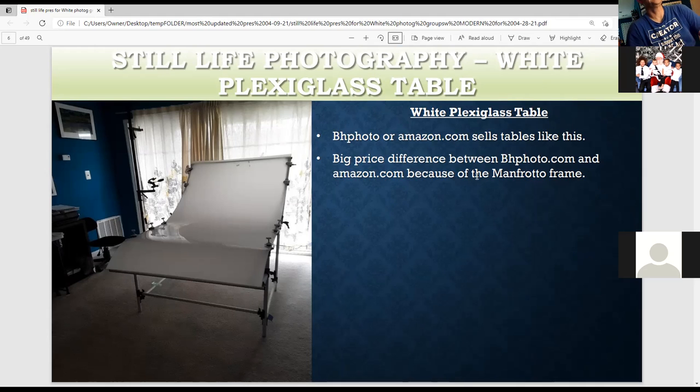This is the white plexiglass table. It's been in use since 2015 — still the same one. I bought it because of the cheaper price. This frame is good; it's not the Manfrotto frame, but if it were the Manfrotto frame, it would be a lot more expensive.